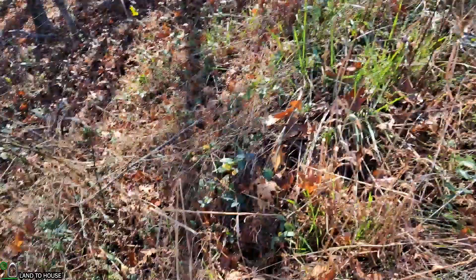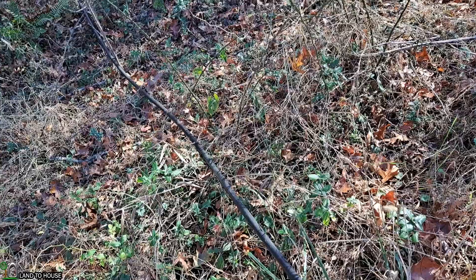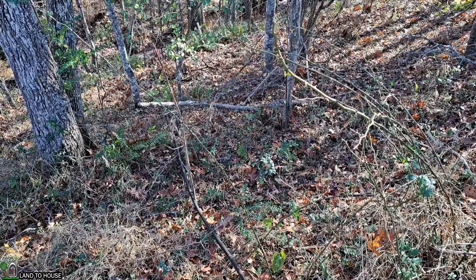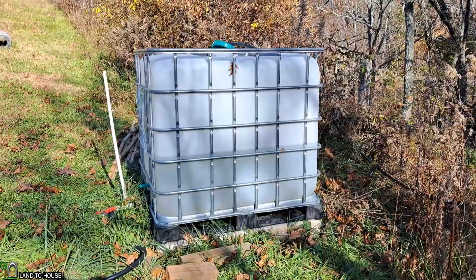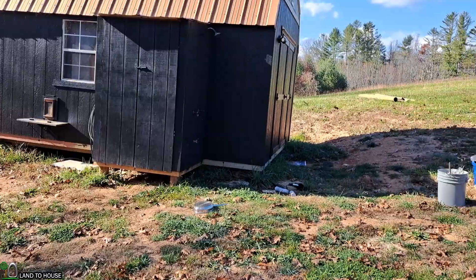I'm using a three-quarter inch delivery pipe. A half inch would have allowed this to fill up a lot faster — it doesn't really matter, the pressure is still the same. It's just cheaper to use half inch, and it fills up faster as well. The IBC tote is 275 gallons, and it actually runs under the ground here and goes to this tiny house, which goes to a shower and a sink inside.